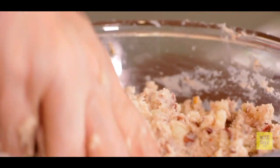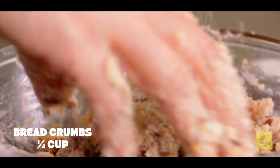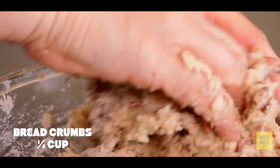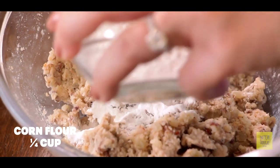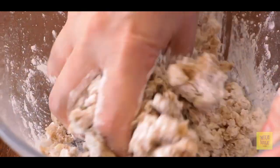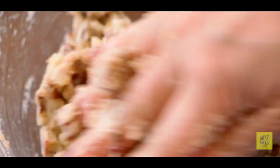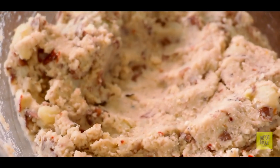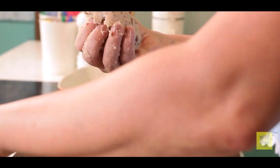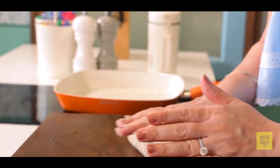Now I will add some breadcrumbs for binding, and the moisture will absorb it. Now I will add some corn flour, again to make it a little dry. This mixture needs to be dry so that it will be easy to roll. Now let's take a small portion and we are going to roll it out.